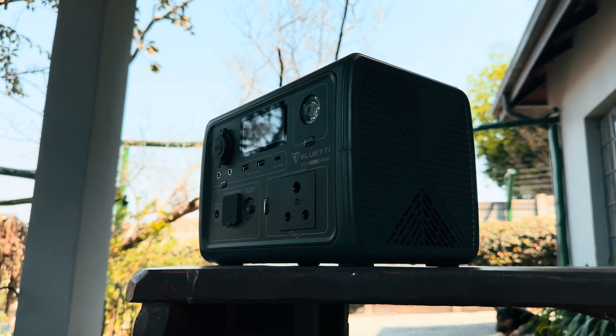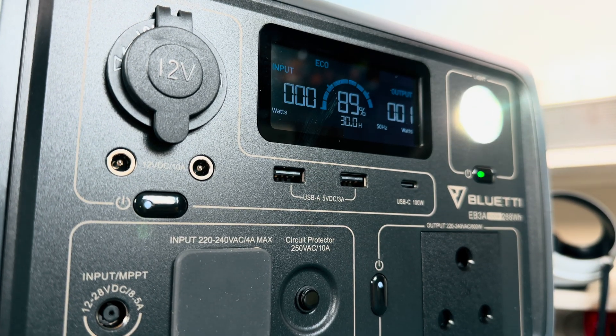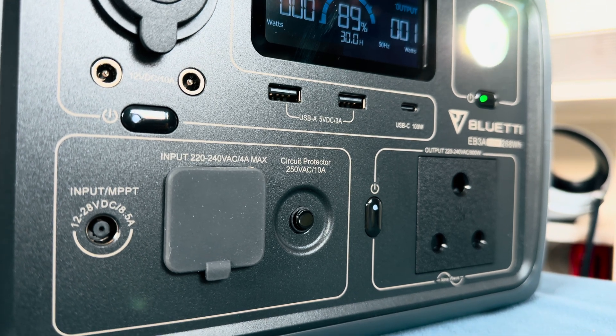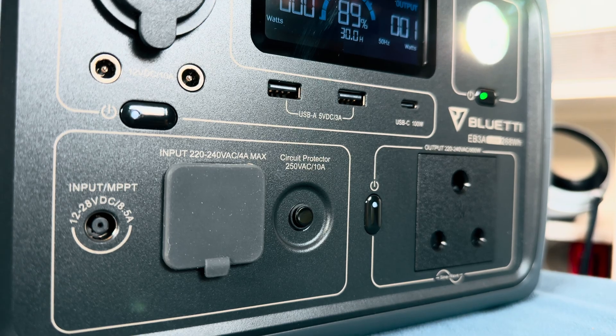On max charge, the unit can go from 0 to 80% in just 30 minutes. So how does this all weigh up and exactly how far can the Bluetti EB3A take you during load shedding? I wanted to test out the inverter under certain conditions to see just how powerful the unit actually is.